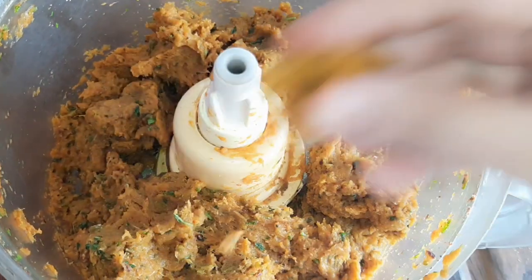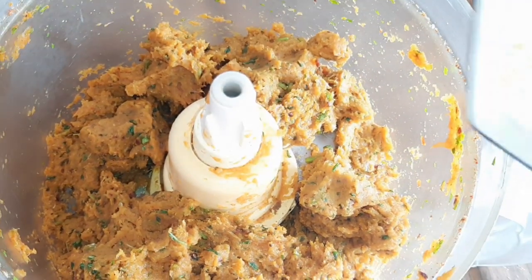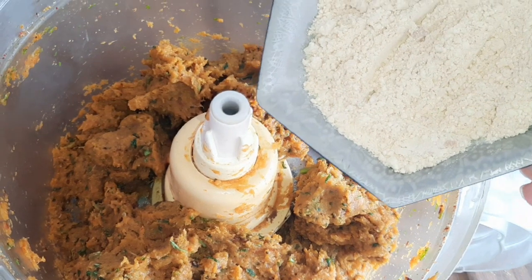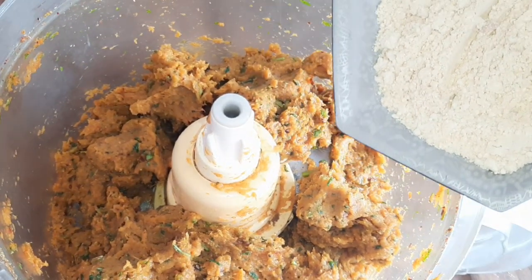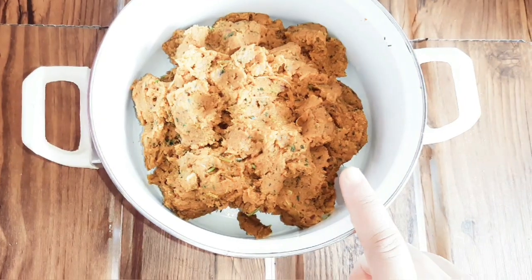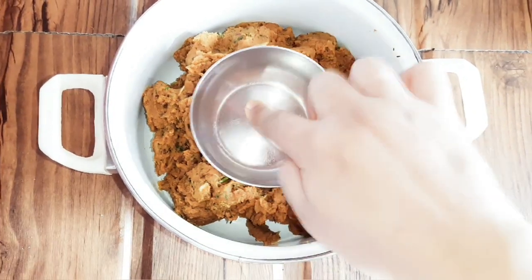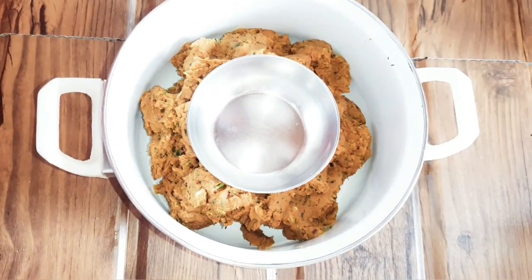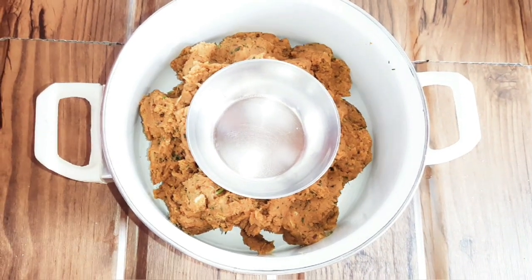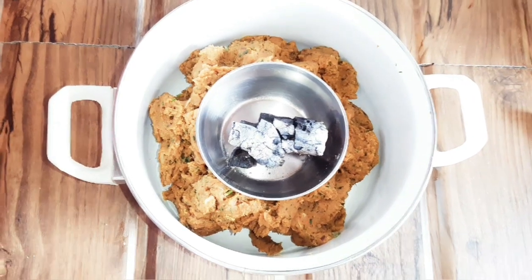See, this has been blended. Look at this consistency. We will add 2 cloves of the roasted basins, and if you want you can also add bread crumbs. See, this is our mixture — it is ready now, and we are giving it a good flavor.